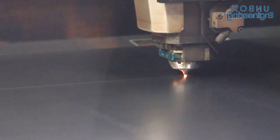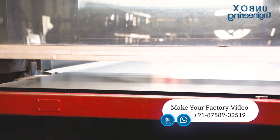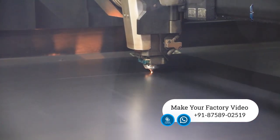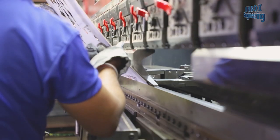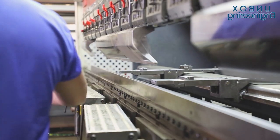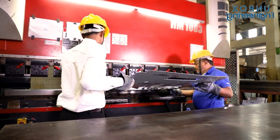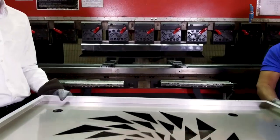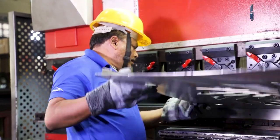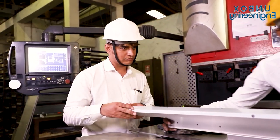First of all, steel plates are cut by a laser cutting machine. After that, the steel plate corners are bent. Then the steel plates are checked by experts for quality.